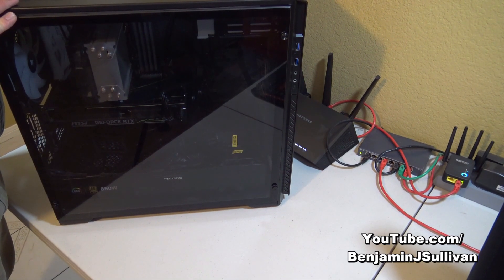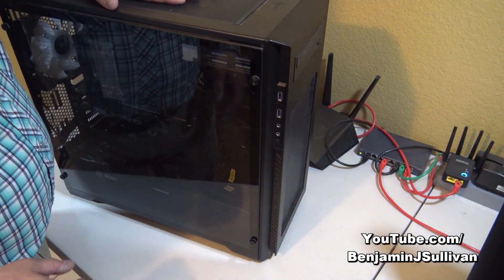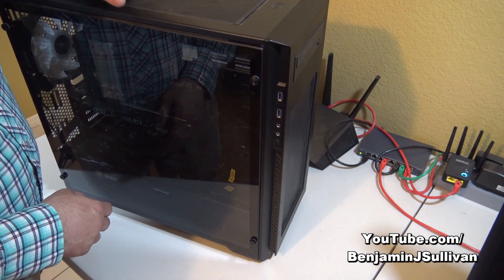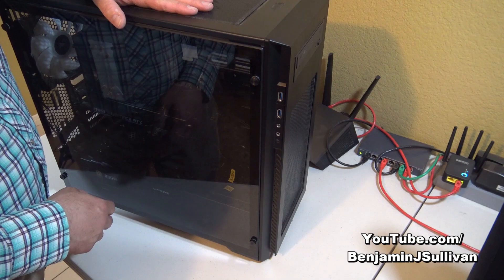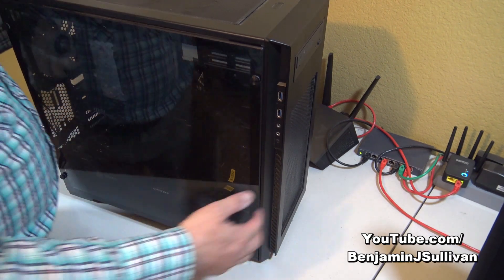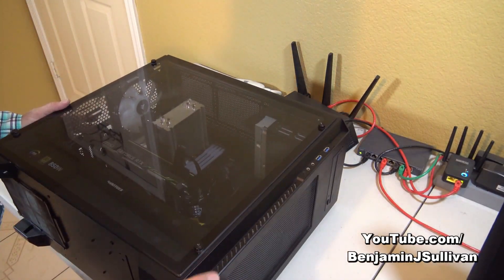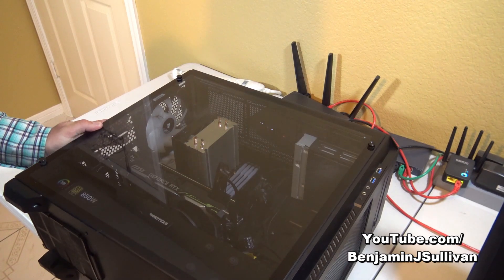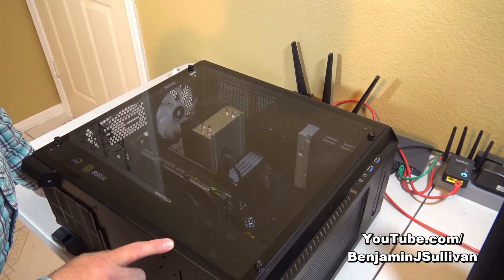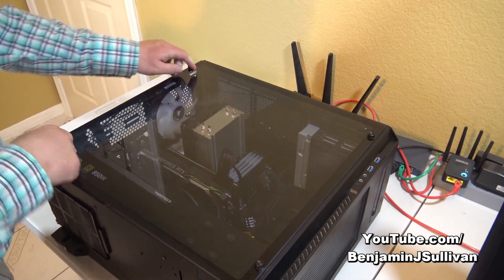I've brought the computer over to the workstation area. In the last video when I did the power supply, I was able to replace it by keeping the computer upright, but for a video card it's going to be easier if we lay it down. Now that the computer is laying down, the first thing I'm going to do is remove these four screws to take off the side panel.